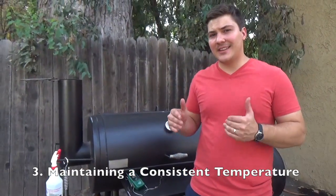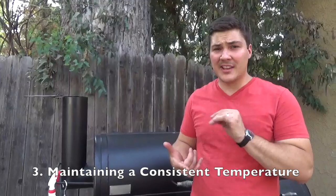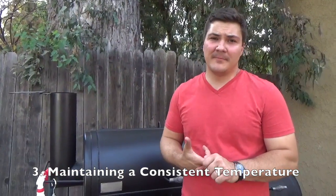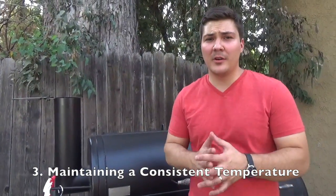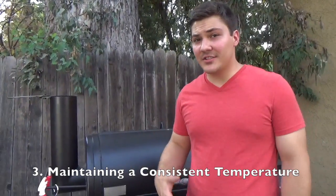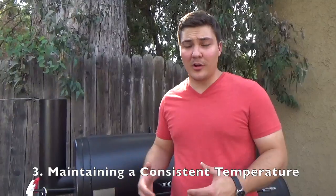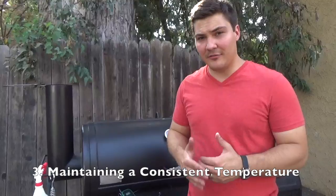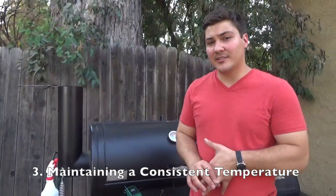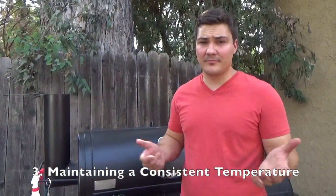Principle three — maintaining a consistent temperature. A couple of things go into this. Number one is getting a quality smoker. If you buy a $99 smoker at Lowe's or Home Depot, that's not a bad way to get started, but if you want real success and don't want to burn up or undercook everything, I'd recommend investing some real money — maybe $500, $600, $700 depending on what kind of smoker you're looking for. You could get a Weber Smoky Mountain for maybe $300, a Big Green Egg for more, or a quality offset smoker for $1,000 or a little more.